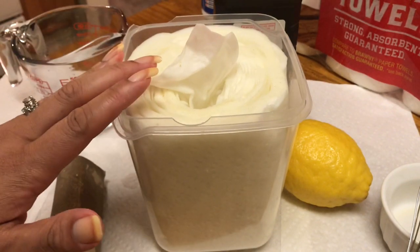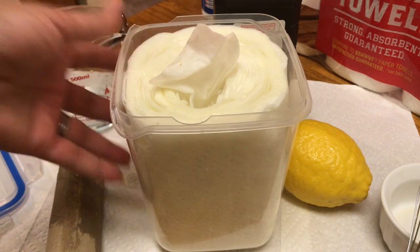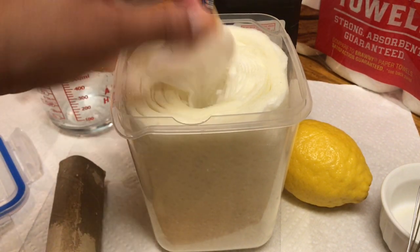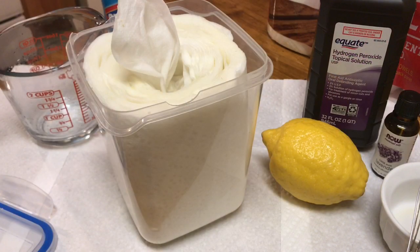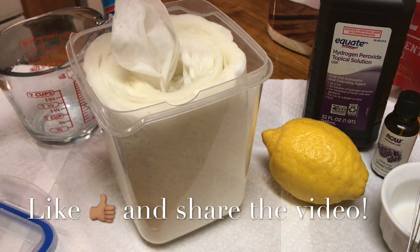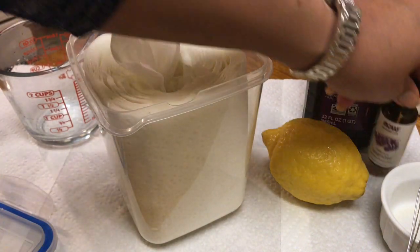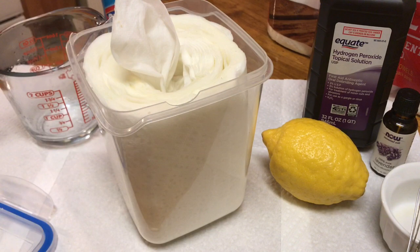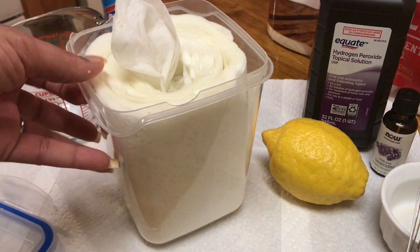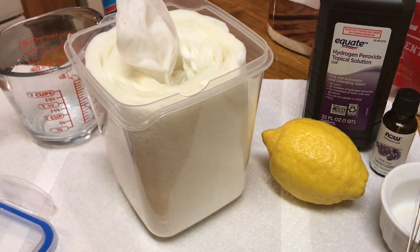It smells so good! You have your natural cleaner right here, or you can use the Clorox version — both disinfect. You can make the Clorox disinfectant wipes or the hydrogen peroxide and lemon wipes; add essential oils or not. You will have a great disinfectant cleaner either way. Share this video with your family and friends, and I'll see you guys next time right back here on Tracy's Place. Bye!